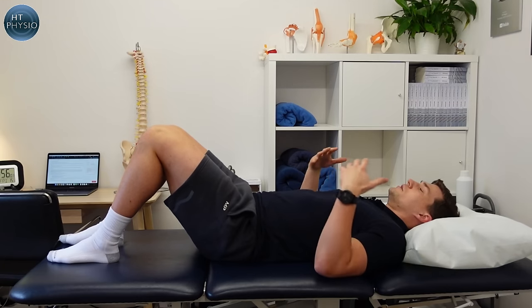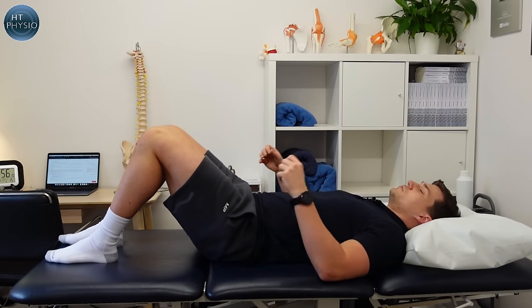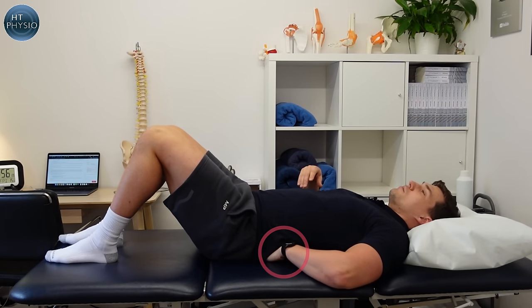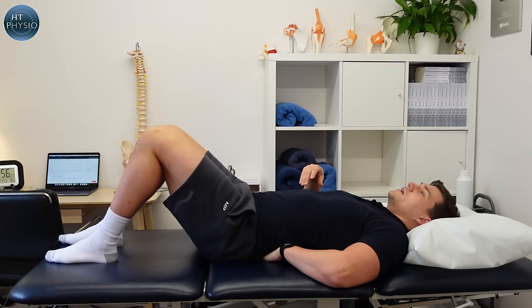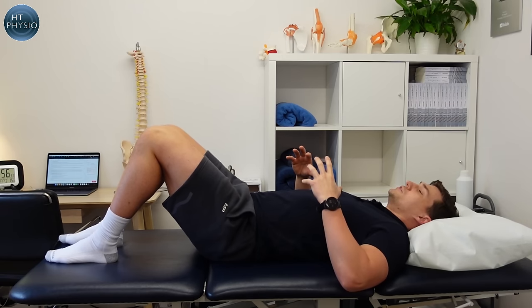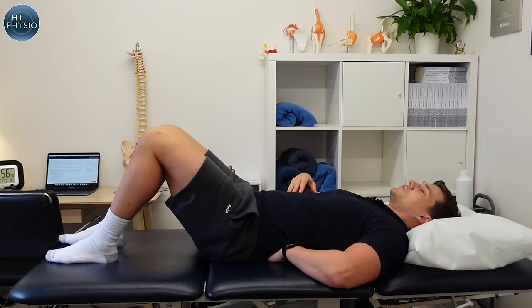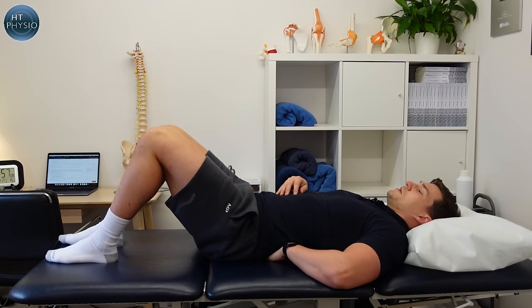To start, lie flat on your back with your head relaxed on a pillow and your knees bent up. Take one hand and slide it underneath your lower back. You might find you can easily slide a hand in there with no problem — some people have quite a big gap, others are more neutral like me. Now we're going to activate the core using your hand as feedback: use your tummy muscles to close down that space and flatten your back against your hand. You should feel your tummy muscles switch on to allow you to do that.